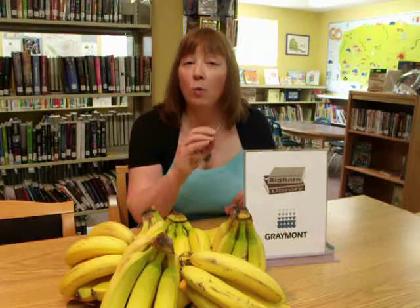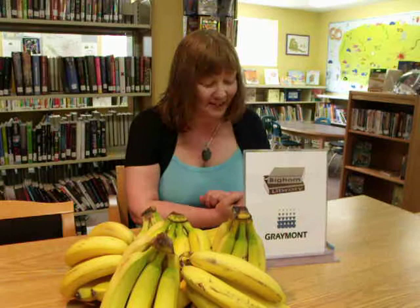Hi, this is Rose from Bighorn Library. Remember to push on an ad once in a while or watch one of the ads, because that creaky sound you hear is our very old camera. So we'd like to replace that, and that's what we'll use the money for if we get enough from people watching ads on our channel.